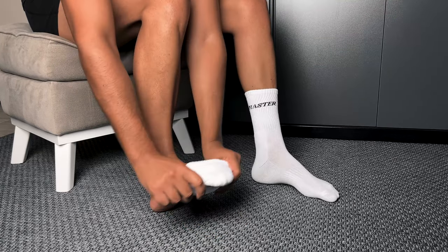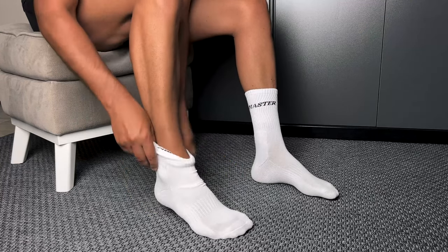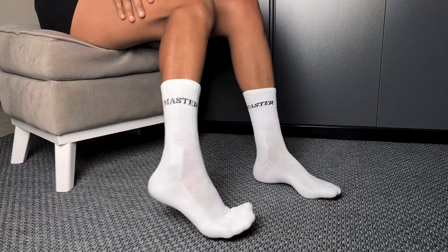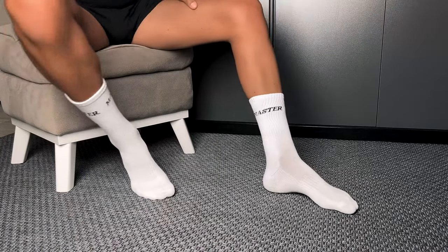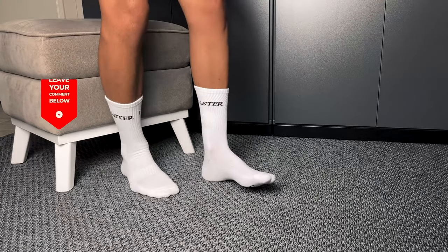Did I mention the design? Right there on these socks you'll find the word Master. Yep, you can now wear your mastery right on your feet. Whether you're the master of relaxation, the master of style, or just a master at being you — these socks have got you covered.